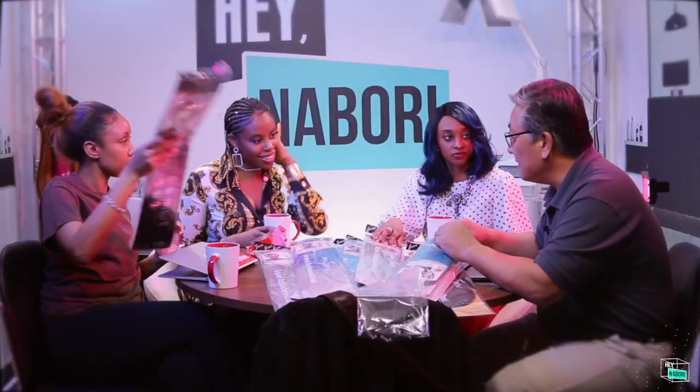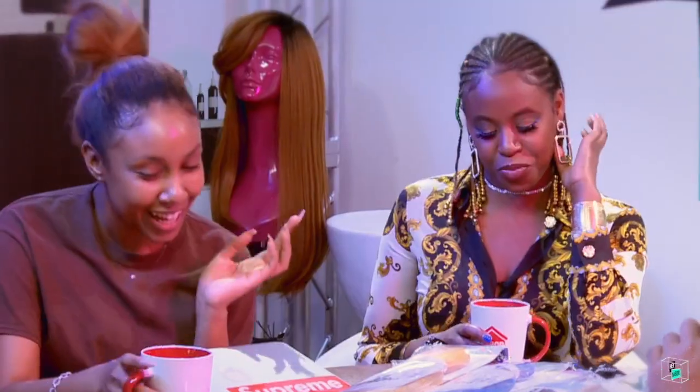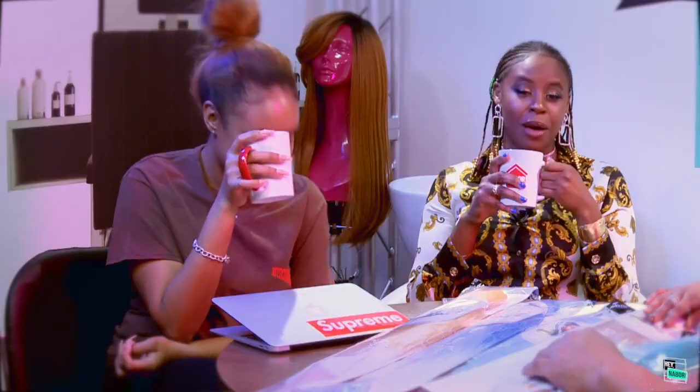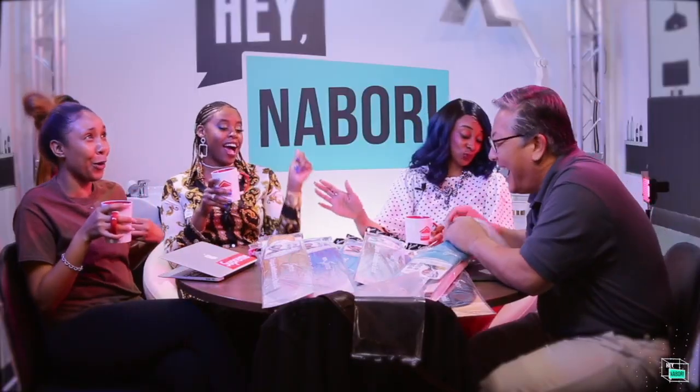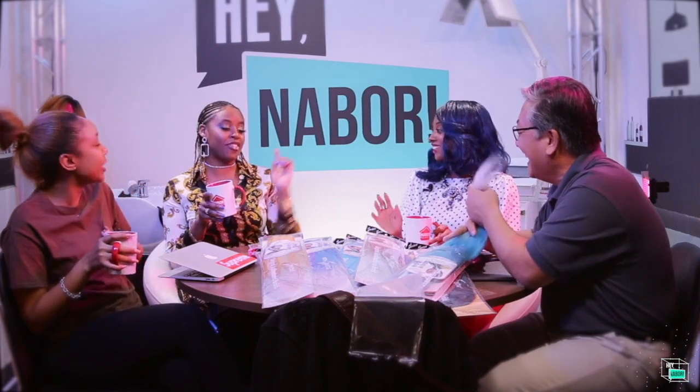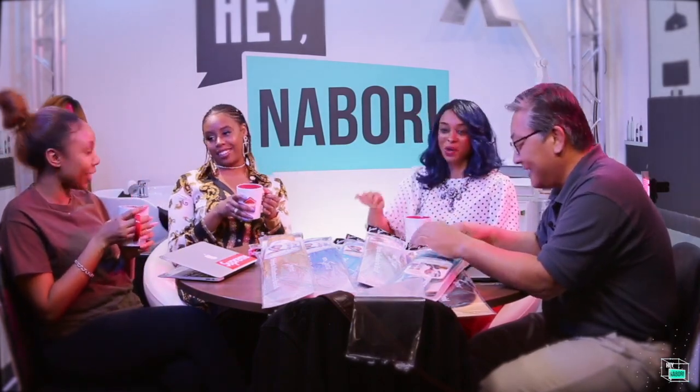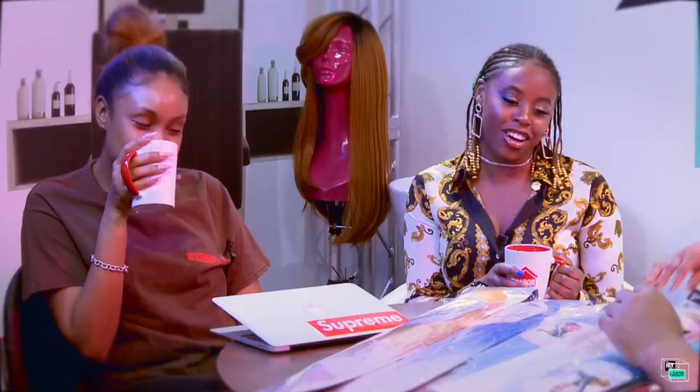You know, braids, twists, and natural hair are really my thing. I like it, and I agree with Nicole. Even my dog likes it — if I had a boo they'd like it too!